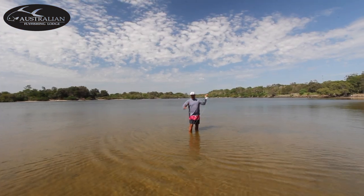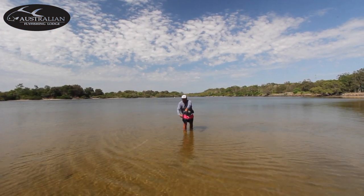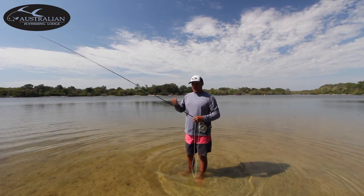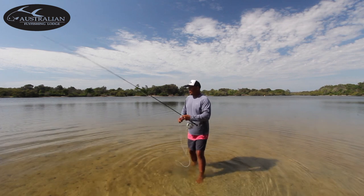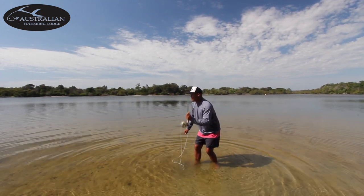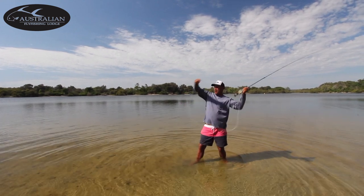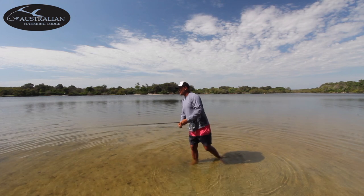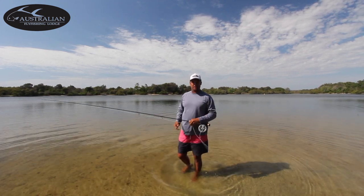Pick it up, push it forward. These saltwater rods are built to cast, built to be pushed. So get away from just flicking the wrist and really rip the line out and push it forward. Rip it out and push it forward. Line speed is the start of everything for the casting.